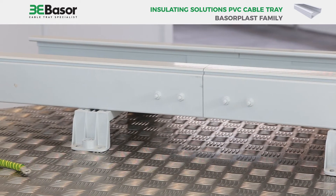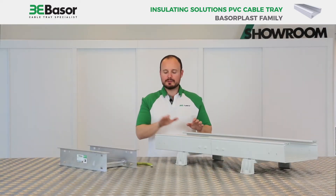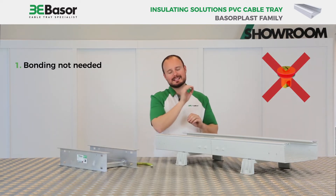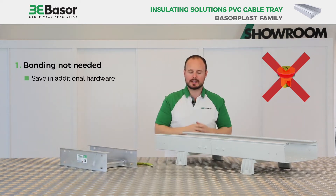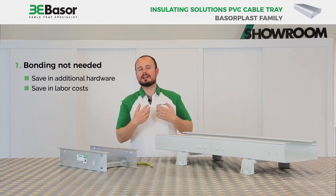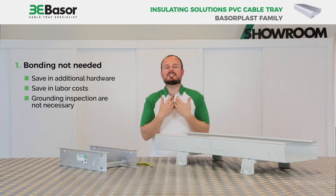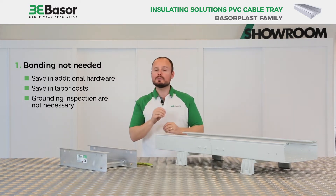The first is the insulating cable tray made of PVC, and the second is a metal cable ladder, which is not insulating. The first difference between them is that with the PVC cable tray, bonding is not needed. With this, we can save on additional hardware because we don't need additional items for the connection of the cable trays, and we can save on labor cost because grounding inspections are not necessary when we finish the work.